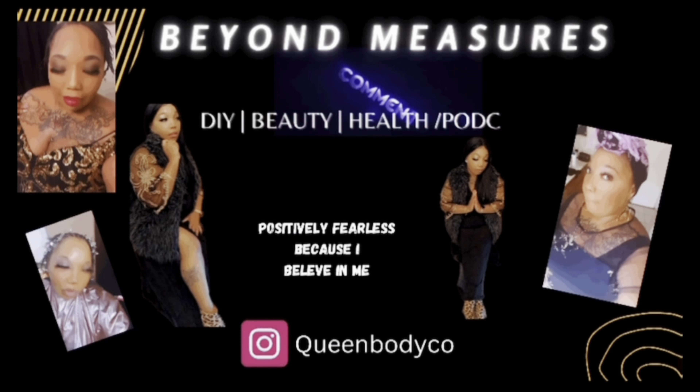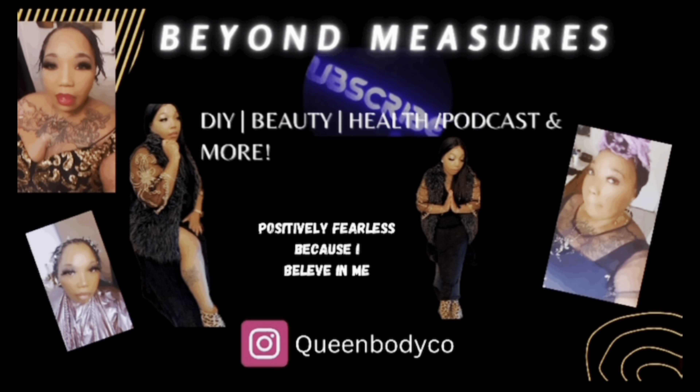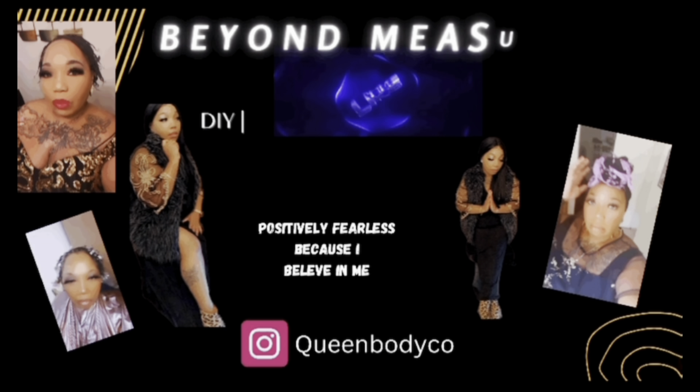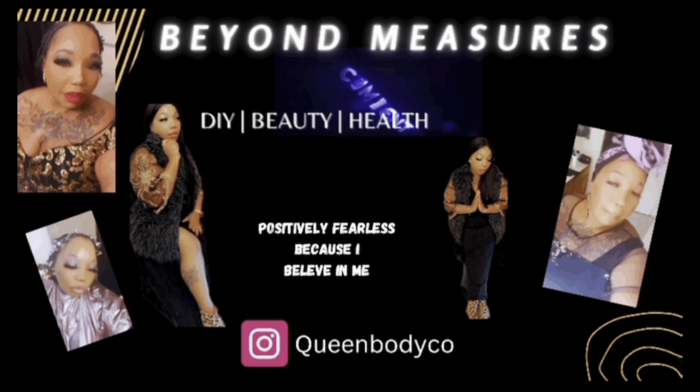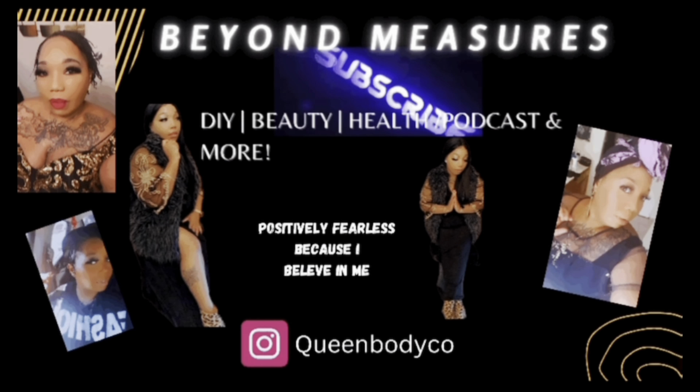Hello everyone, thank you for coming to my channel, for your love and support. Please do not forget to like, comment, and subscribe to my channel. I will be bringing many, many more content. Thank you for your support, and head over to Instagram and follow us at Clean Body Co.